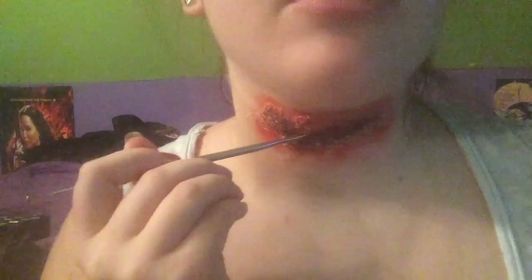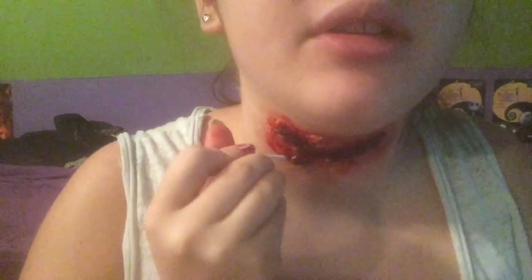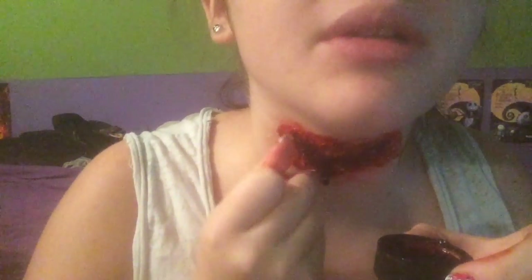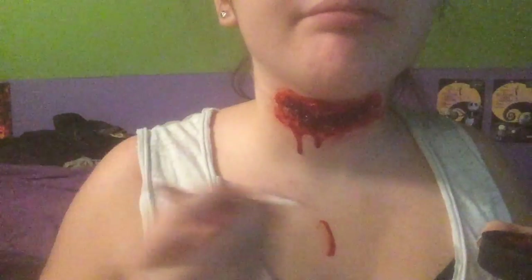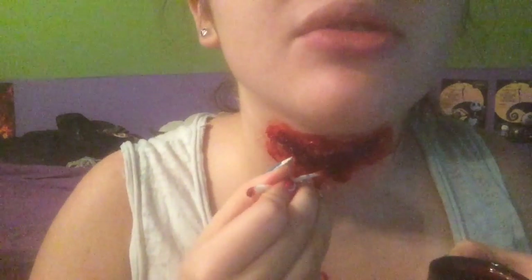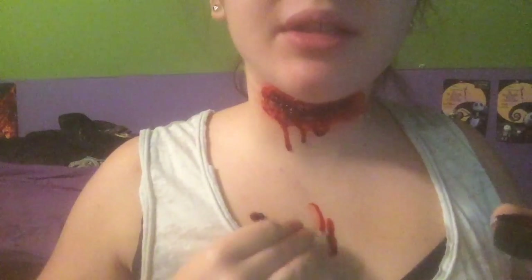My favorite part — the blood. Take some thicker blood and put it inside the wound, applying it inside and making sure to use that thicker blood. Then take a liquid blood and dab it all over the outside of the prosthetic, over the thicker blood, because it gives better texturing and coloring. Also add little blood drops going down your throat — different lengths usually look better. You might want a towel because it's literally going to go down your shirt.